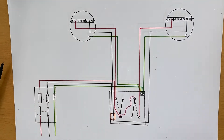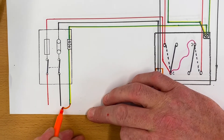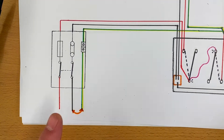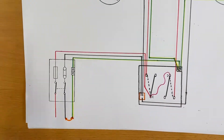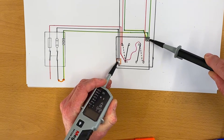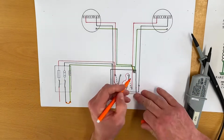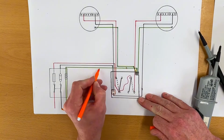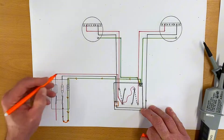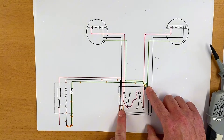Coming back to this drawing, we can show that these are linked together at the supply transformer. They are connected together - that's not something we can physically see, that would be at the transformer end. But by connecting them together, we can now see that when we probe onto our CPC and our neutral, we've actually got a closed loop - giving us that continuity beep with no voltage. The path goes from the CPC back through the earthing conductor all the way back to the supply transformer and then back along the neutral.